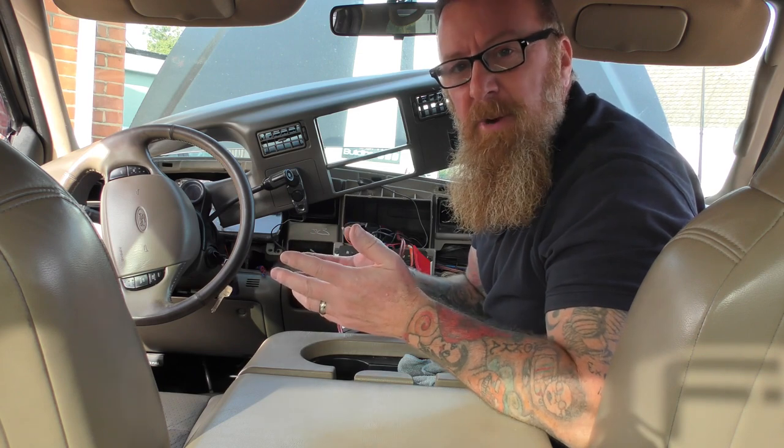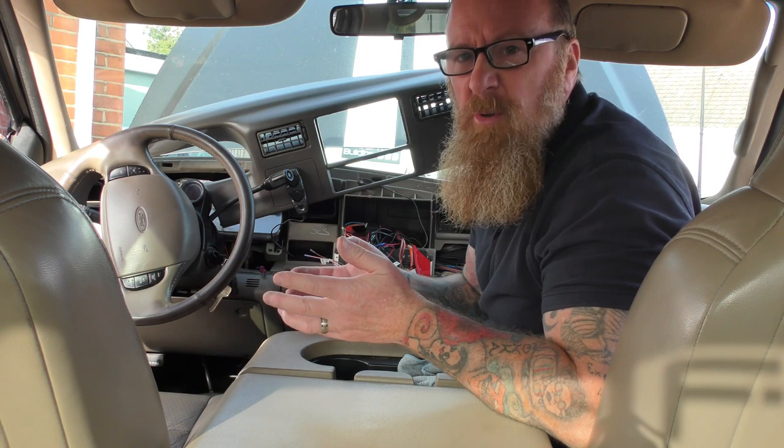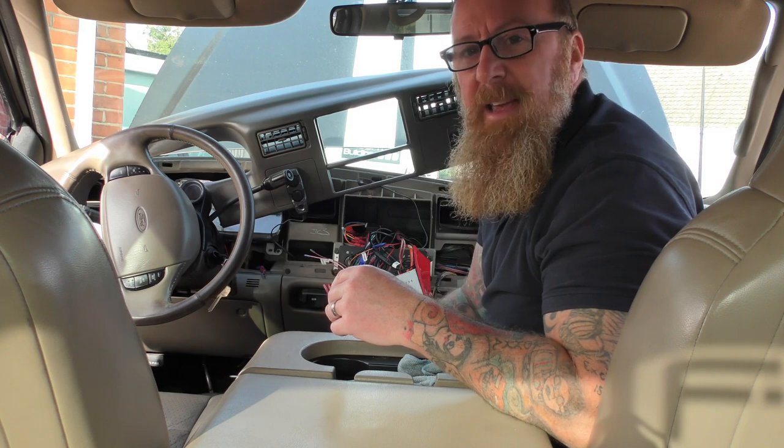It doesn't remember the presets you put in, nor does it remember the date and time. Bloody annoying — you can't do that every single time. So when I swap those two wires round, I'm going to put this back in and everything will work perfectly. Happy days.